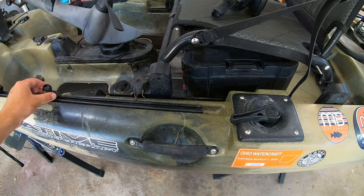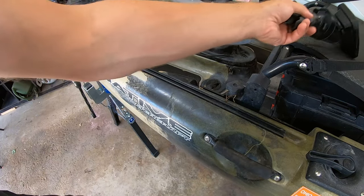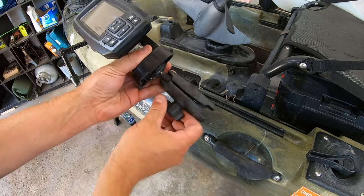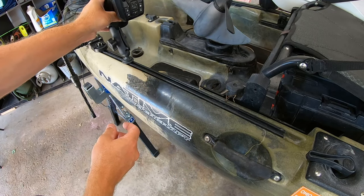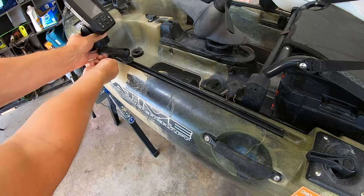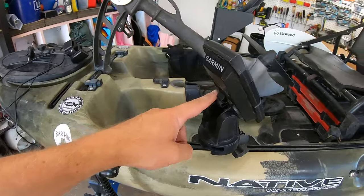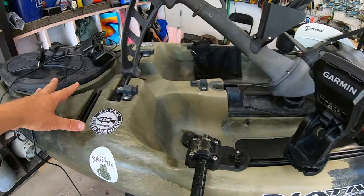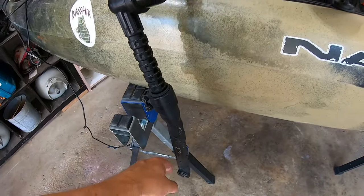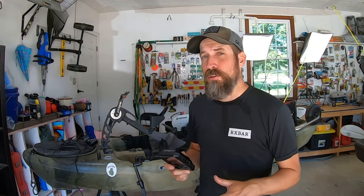Let's talk about these gear tracks. This is essentially a RAM mount — you stick it on the side, slide it down to wherever you want it, and tighten by turning to the right. Then you take your fish finder on a RAM mount, stick it on there, tighten it up, and there you have it. You'd run the power into your bow and zip-tie the transducer cable down the bottom for a nice entry-level fish finder setup.